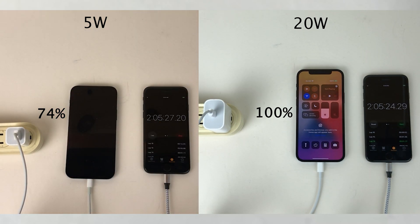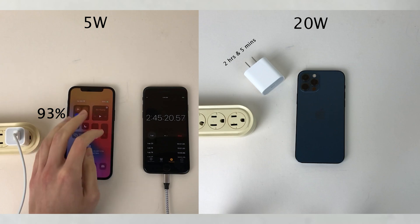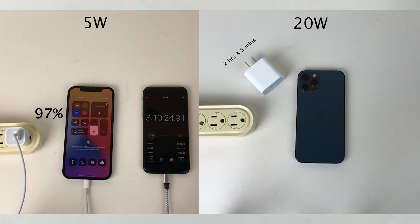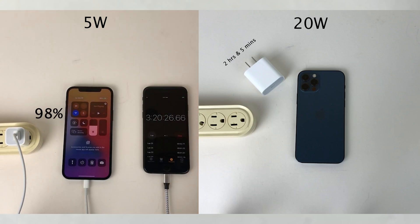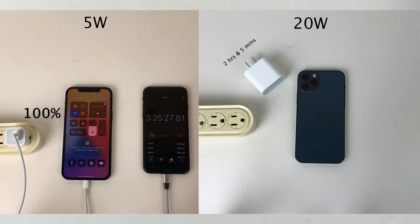Now that we're only left with the 5-watt, we'll go back to checking in every 10 minutes. The 5-watt continues to gain charge pretty consistently. Once it reaches a high percent mark, we'll start checking in at 5-minute increments. At 97%, we switch to 5-minute intervals. After 5 minutes it's still at 97%, then 5 minutes later it gains 1 percentage point to 98%, and after another 5 minutes it's still at 98%. Finally, at the 3-hour and 25-minute mark, the 5-watt is 100% charged.